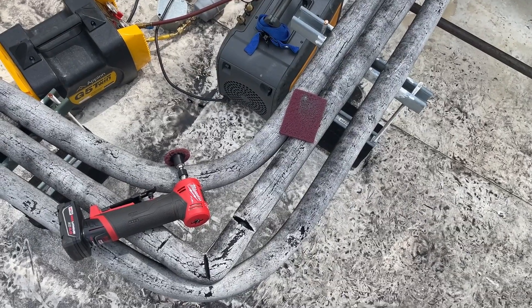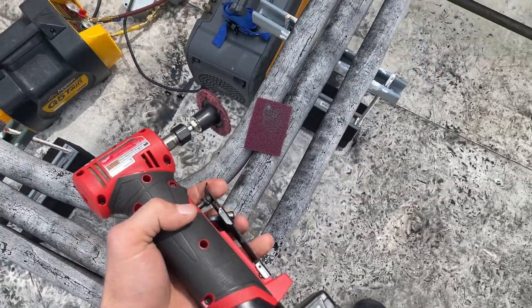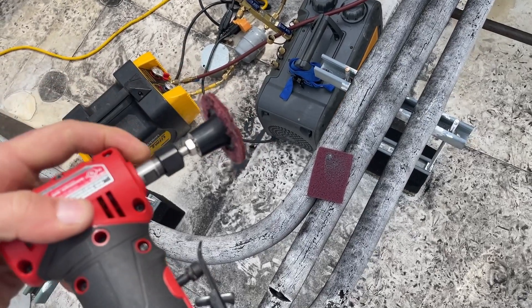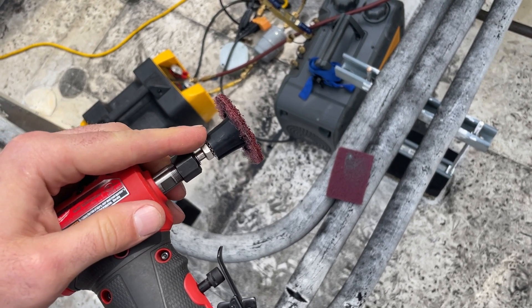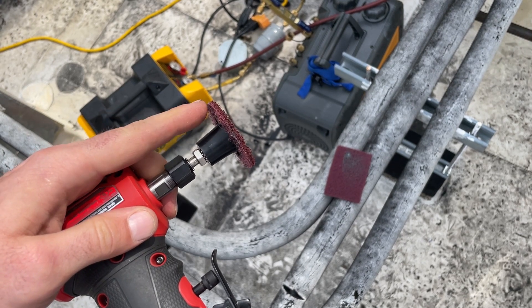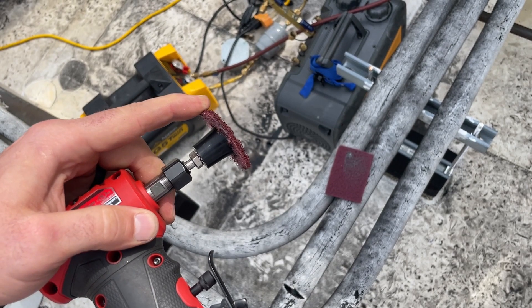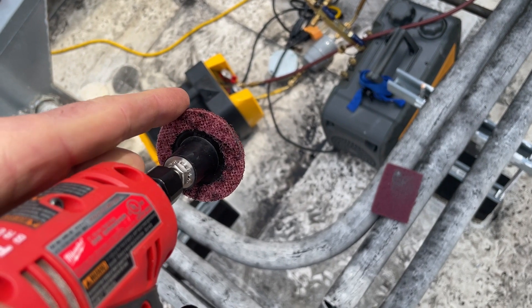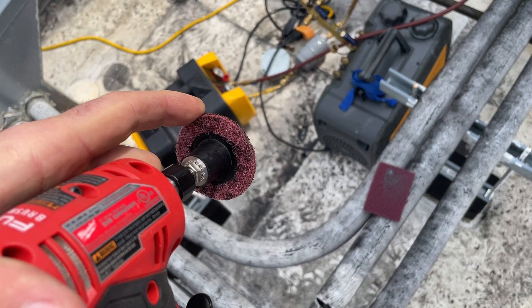In order to braze this I need to get it very clean — a scotch-brite pad would work great. These 3M roloc pads though are awesome on a die grinder. The normal mandrel covers the full expanse of the pad and gives it no flexibility, but by using this small one I've got quite a bit of flexibility and can get it up in that tight area to clean that up as best as possible.